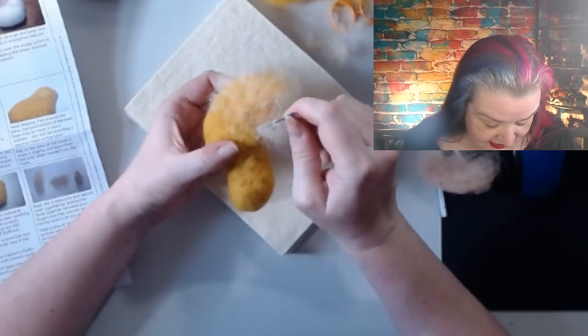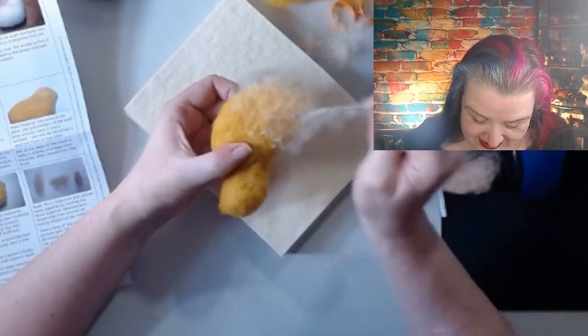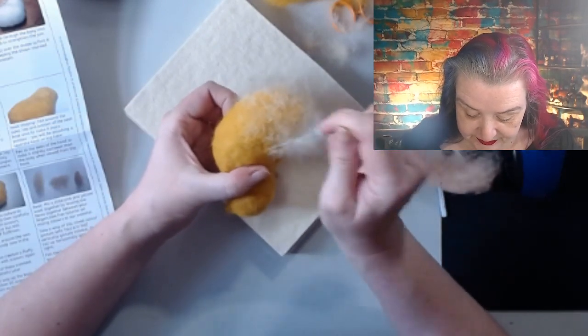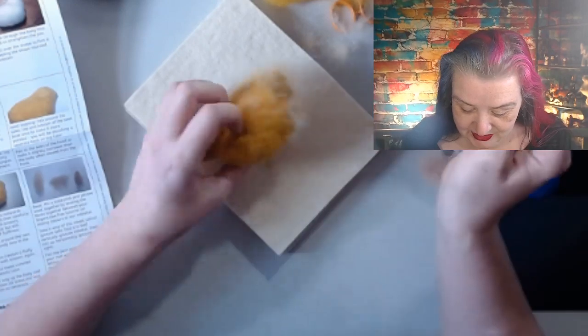I'm nervous that this is going to trim and look halfway as nice as the makers' example. But I'm loving this so far. I'm putting off the trimming because I'm always bad at those kind of bits!